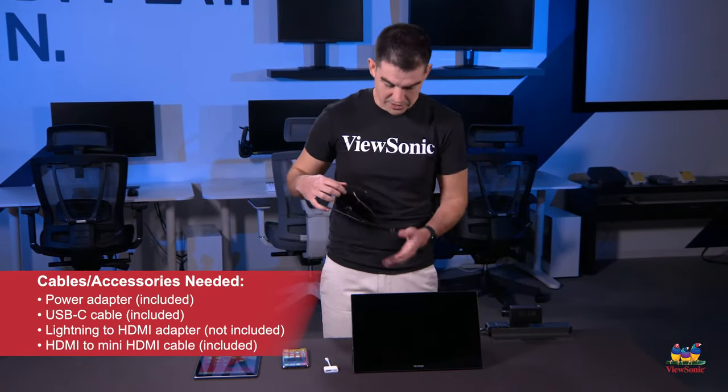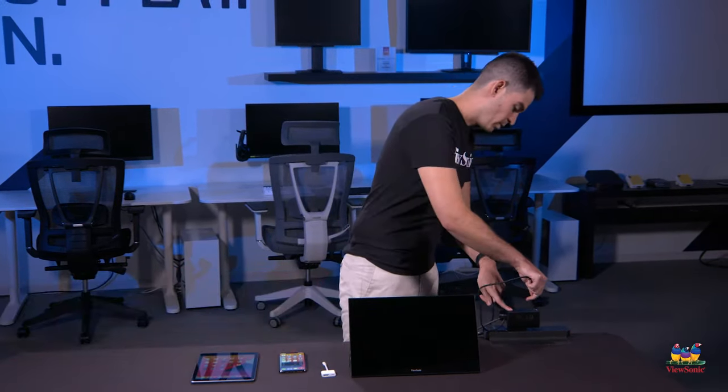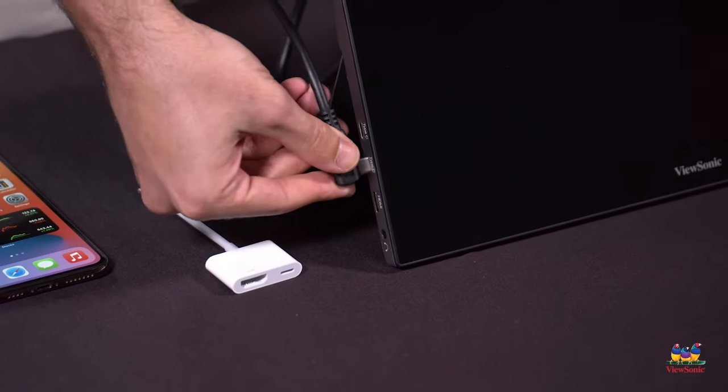Then you'll want to connect the USB-C cable that we include for the portable monitor to that power adapter and to either one of the open ports on the monitor.